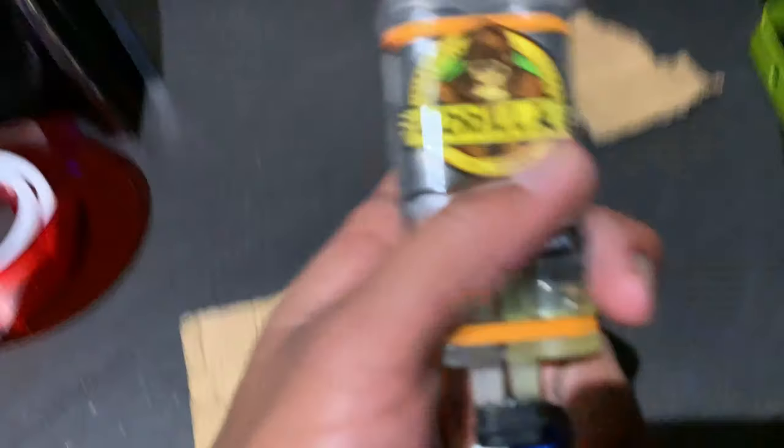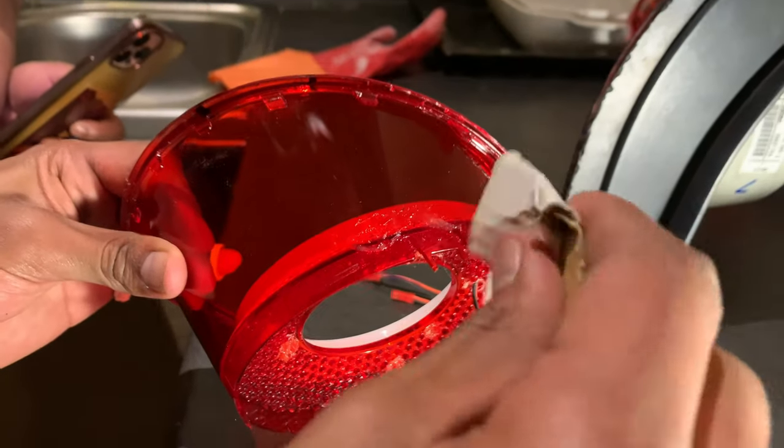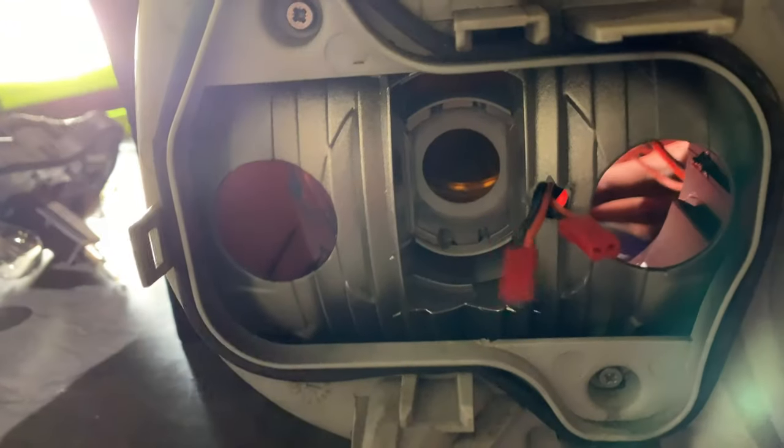Label which light is which so you don't get confused later. If you broke your clips, this is where the glue comes in clutch. I use Gorilla epoxy — just squeeze the life out of it, stir it for a few seconds, and apply it on the area of the broken clips and you should be good.